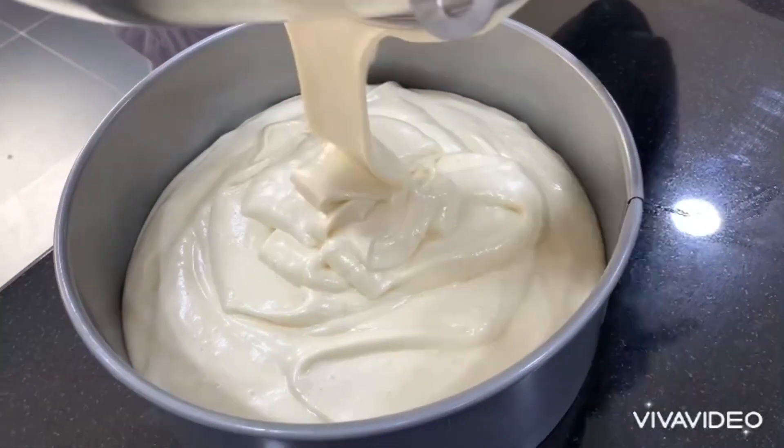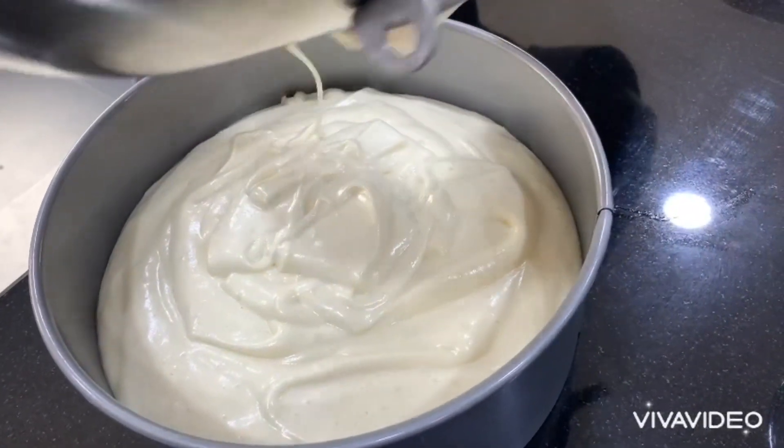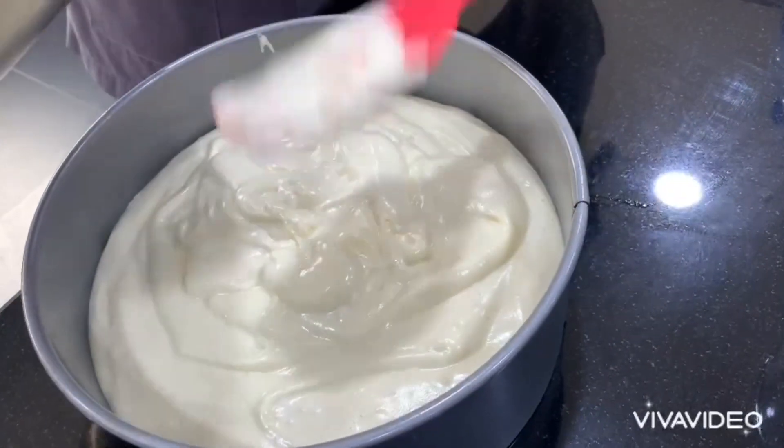We've transferred the batter into our prepared pan, now it's ready for the oven. We bake this for approximately 25 to 30 minutes at 175 degrees.